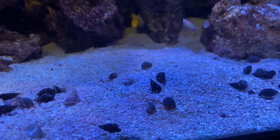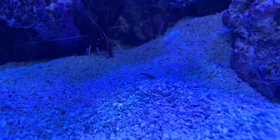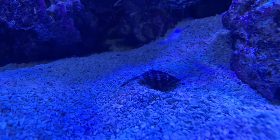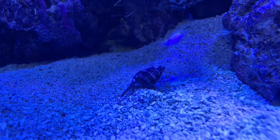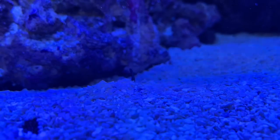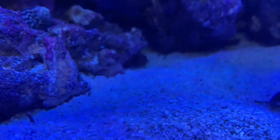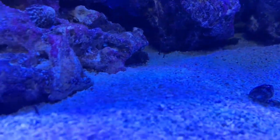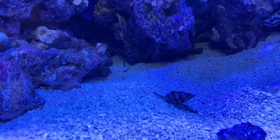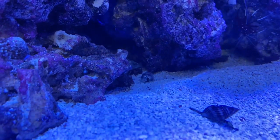I might have to flip the ceriths around. Check this out — what you see coming out of the sand is a Nassarius snail. These snails go through the sand and keep the sand bed clean and aerated. It just popped out because I put food into the tank for the fish and they smell it — you can see their little snout things popping up like they're smelling for food. It's one of the craziest things I've seen. You can see more sticking up in the back corner — almost like little elephant trunks. Look at that guy popping out of the sand, wow.